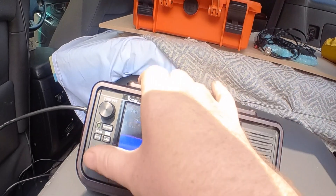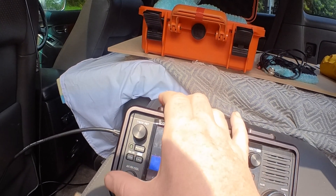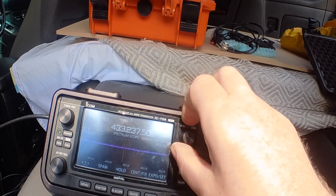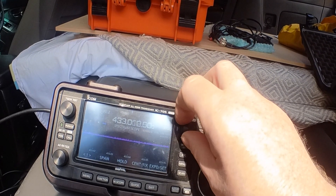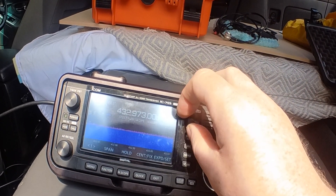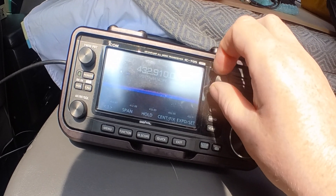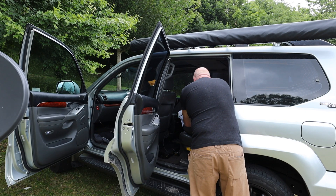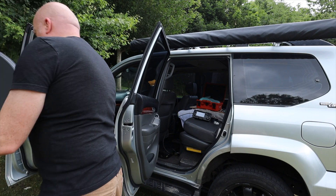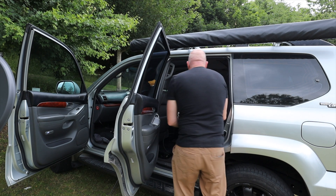So this is what we've got so far. Let me just bring this out, and we need to bring this down to SSB.